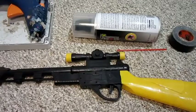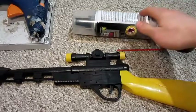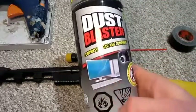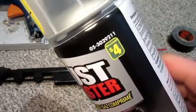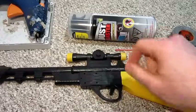Hello everyone, Inventor719 here. In today's video we are going to be making a freeze ray gun. Now for this project the main component you will need is computer keyboard or electronics compressed gas for cleaning. This is called dust blaster. I got it for $4 at Dollarama, and of course that comes with a little tube for the nozzle.